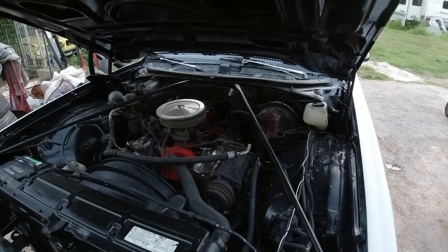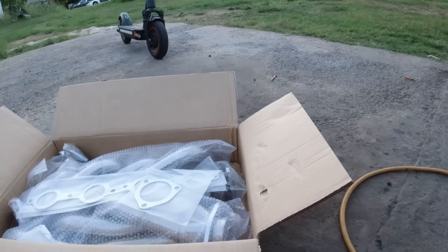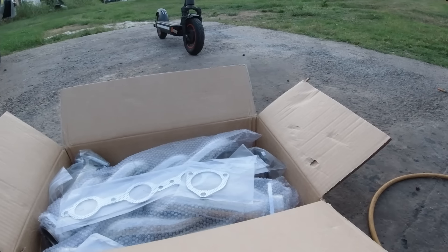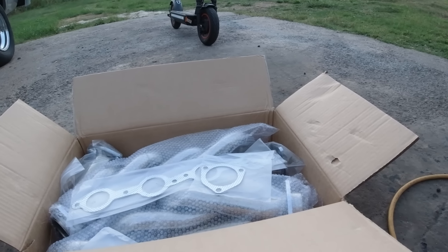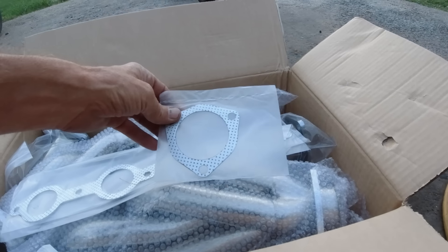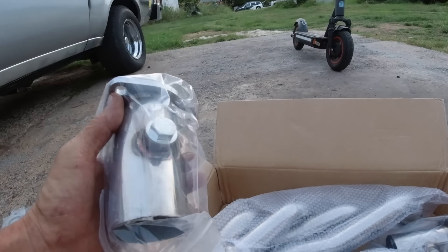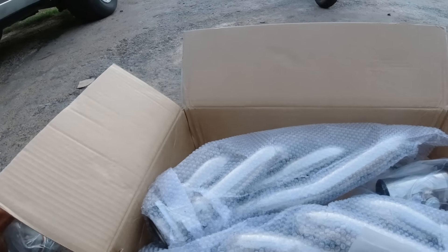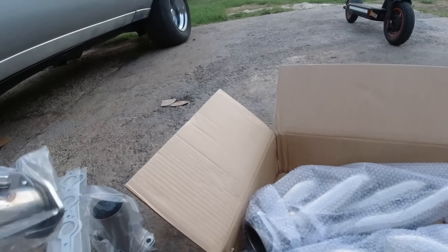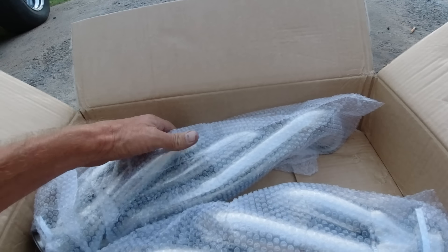For now we've got headers, so let's open the box. This is from Dynovox — a sponsor sent them to me. They've got a website which I'll put a link to in the description, and they said they'll give you 15% off. Okay, we've got gaskets, collectors, and there's even a spot for oxygen sensors — two oxygen sensors — and gaskets for them.